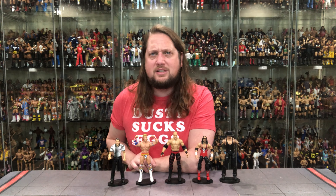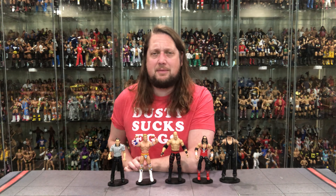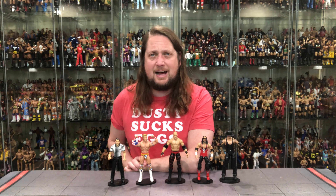So not the greatest wave ever, but a pretty fun wave and I'd say a must-have because you've got to have John Cone in your collection. That is the Summerslam Elite Build-a-Figure wave. Put your list in the comments below.